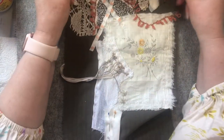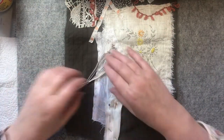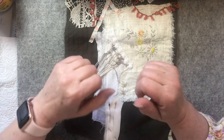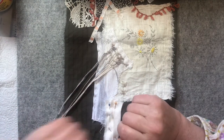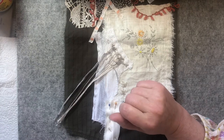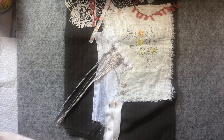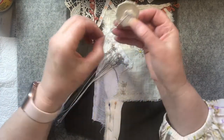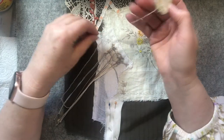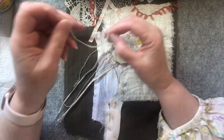And the other thing is paper piecing. Now, I know some people do not like bullion knots. I do not like paper piecing - not piercing, piecing. Anyway, I thought I'd look at it and I saw that just because they're hexagonal doesn't mean that's the only way you can do it.